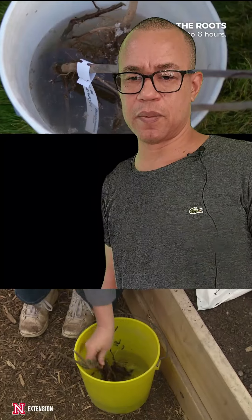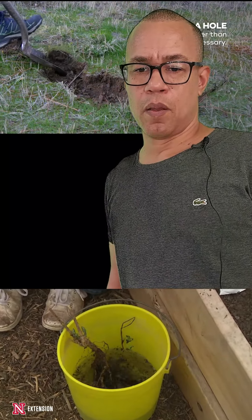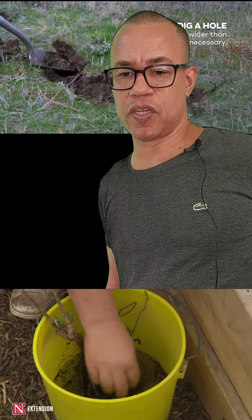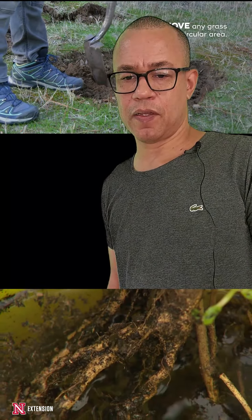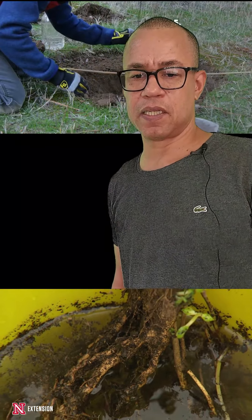Dig a hole that is reasonably deep and wider than the root system. Mound some soil in the middle of the hole. Place the trunk of the tree on the center of the mound and spread its roots away from the trunk. Backfill and water as usual, helping the tree settle in.